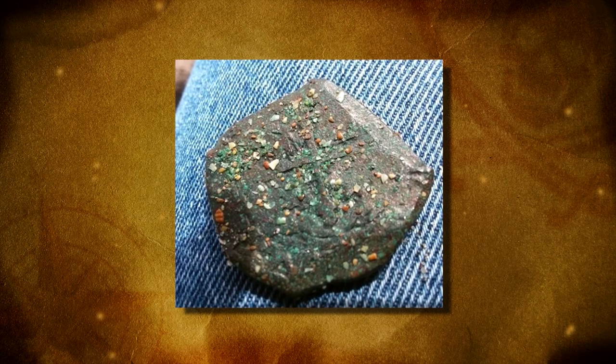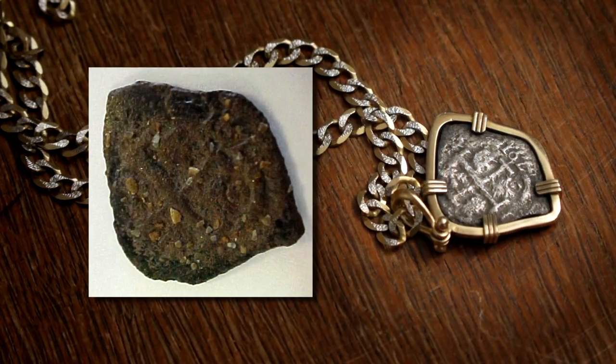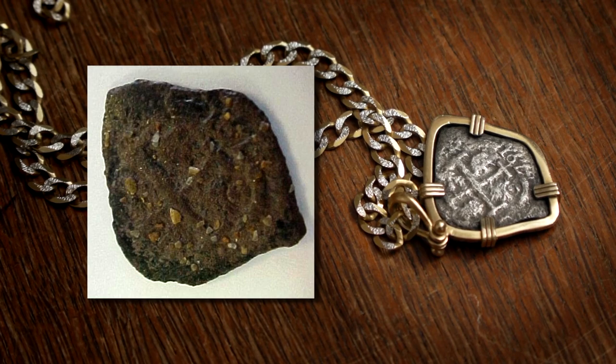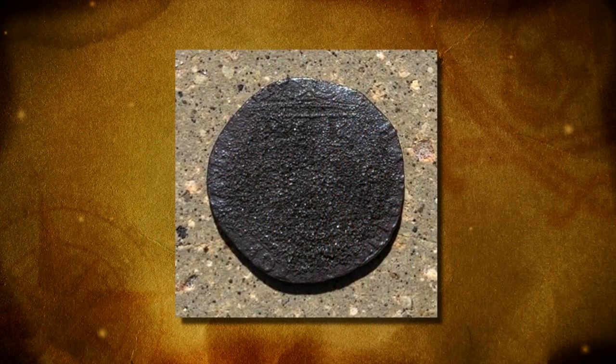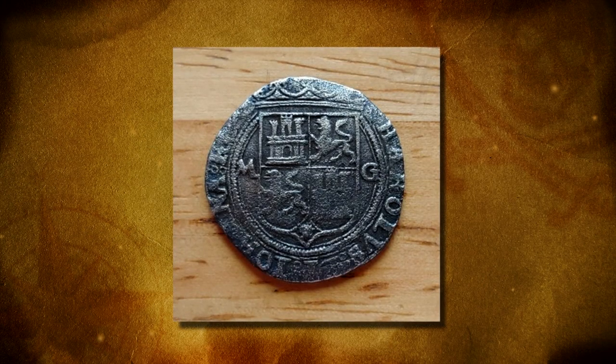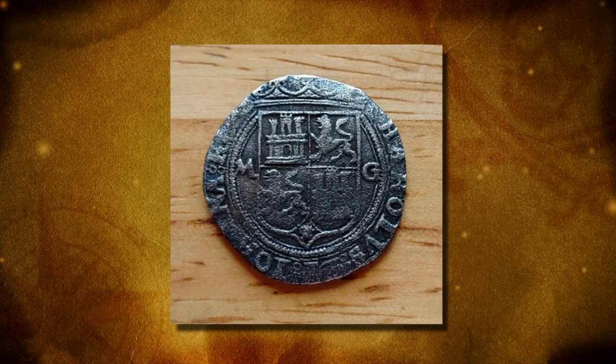When I got this one, I got two of them, and the other one doesn't have much detail. When a ship sank with a lot of silver, the salt water causes like an electrolysis effect, and they'll get a coating over them they call coin silver. If you can get that off, oftentimes you can get this pattern back — and that's what they're trying to do with that other coin.